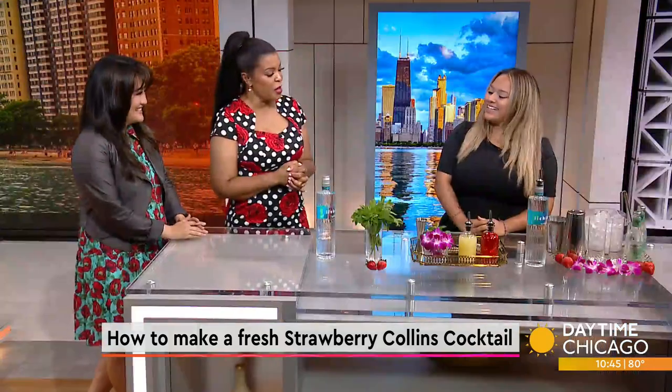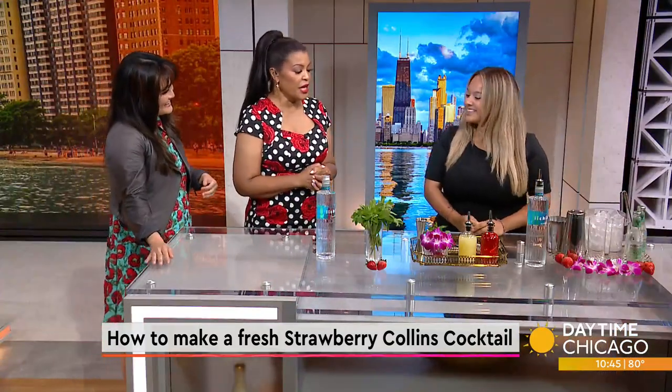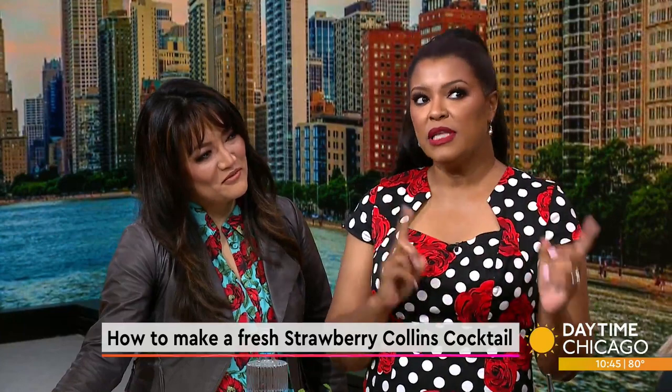We're in the thick of strawberry season, and to celebrate, we're showcasing the seasonal fruit with a unique take on a Collins drink. Here to break it all down for us is mixologist Carolina Gonzalez. Thank you for coming in. Hello, thank you so much for having me. Okay, so we're making a strawberry Collins. How is that different from a regular Tom Collins?